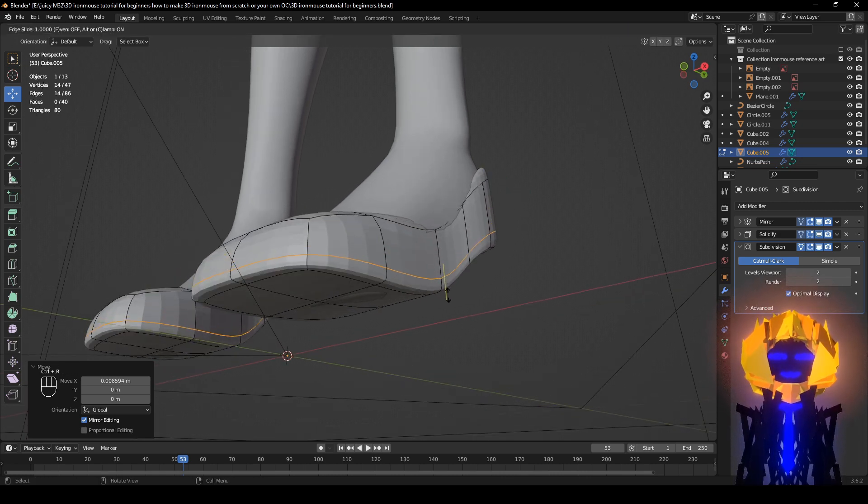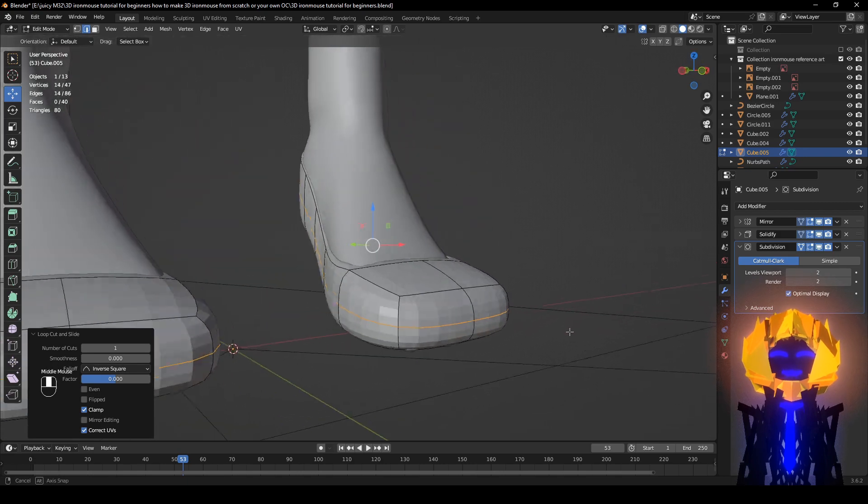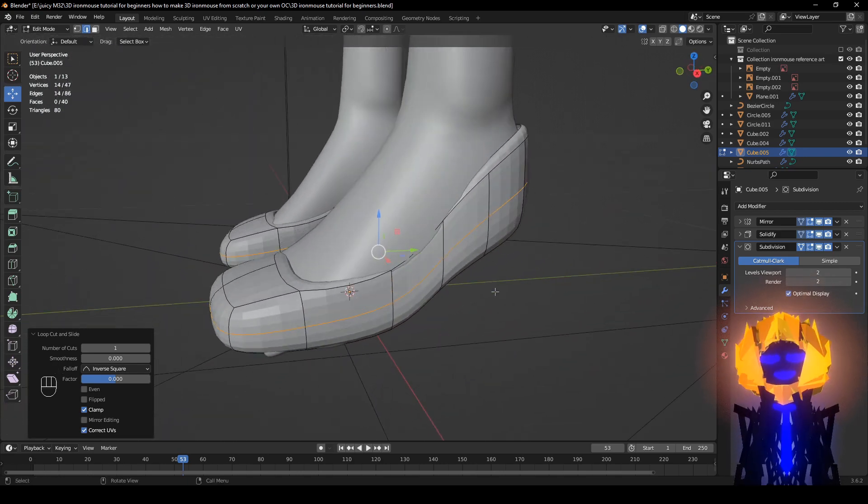Add Ctrl+R, one loop cut right here, right-click to let go, and now we can see the shape is forming.